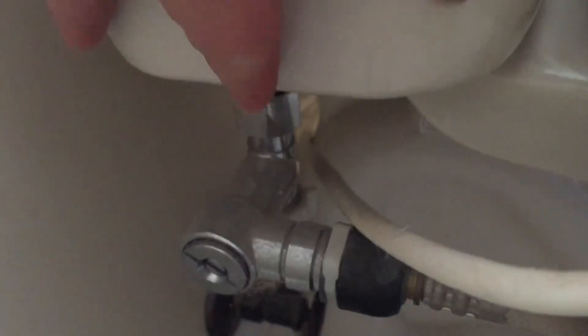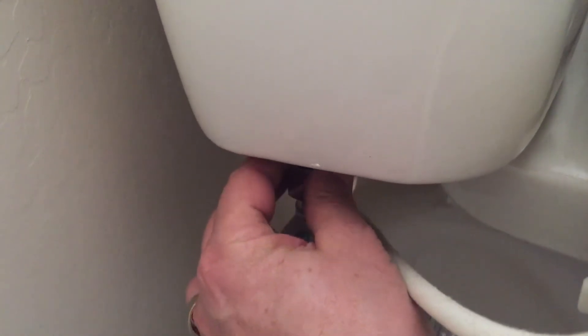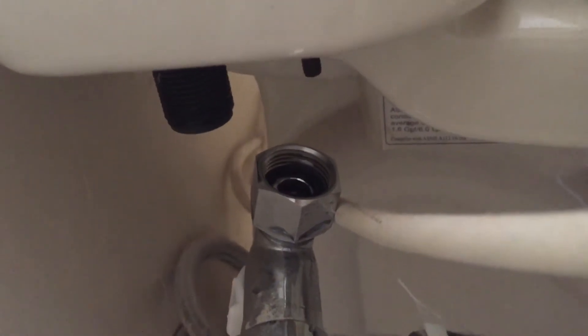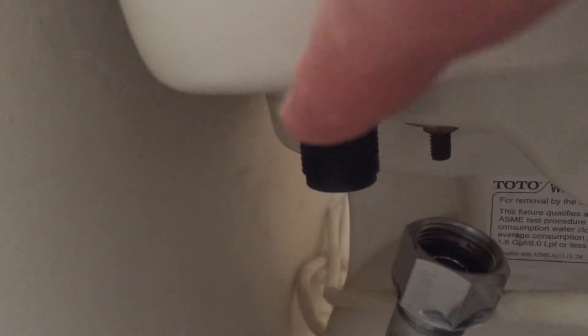Now that we have the water off and the tank drained, we're going to loosen this. Most toilets will have a cord similar to this that attaches up in here. This is a washlet, so it has a bit more rigid plumbing on it. I'm going to loosen this up so the filler valve can be lifted out. As you can see, I removed the nut and you can see the stem from the filler sticking through the bottom of the tank — this is what you would normally be removing.